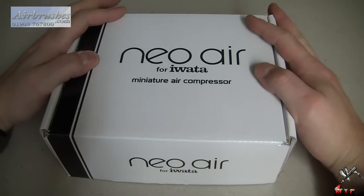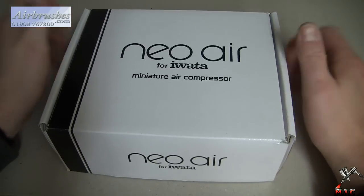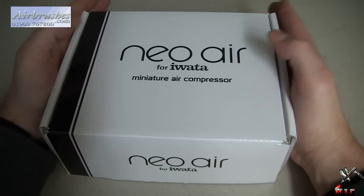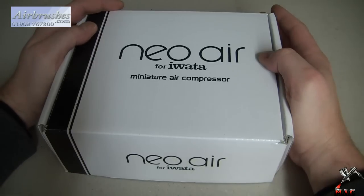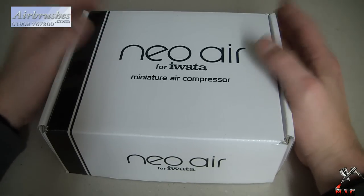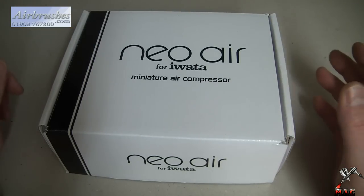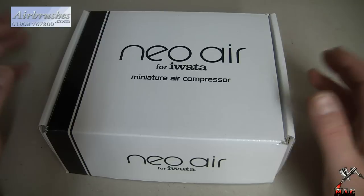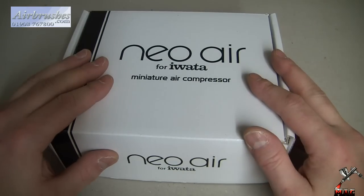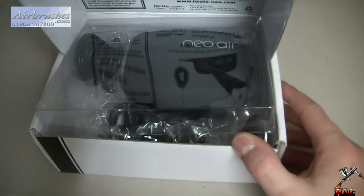Today I'm looking at my first compressor in my airbrush and how-to range. This is something quite unique — a very small air compressor. The purpose behind this for me is that I don't have a permanent airbrush setup, so I do have to pull out my equipment every five minutes. Sometimes I've only got a quick priming or undercoating job to do, and it can be a bit of a pain dragging out the full compressor. That's where this cute little miniature air compressor comes in.